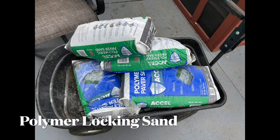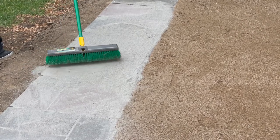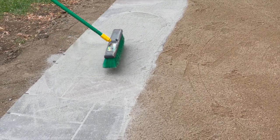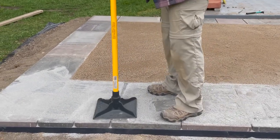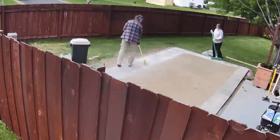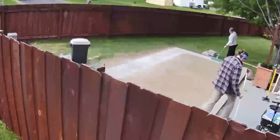Now for the third type of sand: polymer locking sand, which works like grout between tiles. You put it in between your stones and brush in all different directions as the instructions say. Then you use a hand tamper — or a plate compactor if you want to risk your pavers — to tap it in and vibrate the sand down to fill any holes. Repeat the brushing and tamping process about three times: brush, tamp, brush, tamp until it's filled in. Then with a finer bristle brush do a final sweeping in small sections. You want to do small sections at a time.